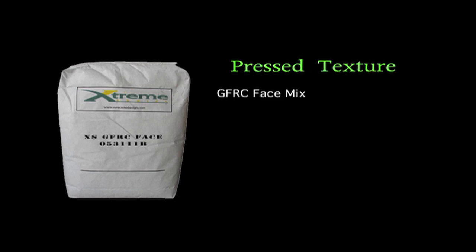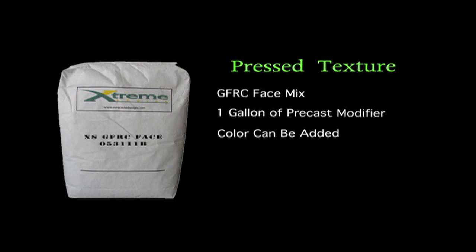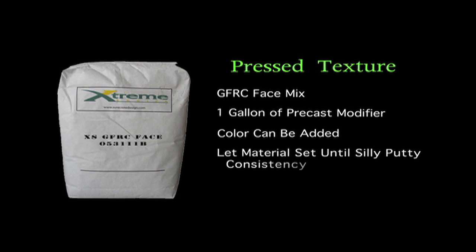Extreme series texture pressed. Begin with the extreme series GFRC face mix. Add one gallon of precast modifier. Color can be added to tint the texture. Let the material sit for 30 to 45 minutes, or until a silly putty consistency is achieved.